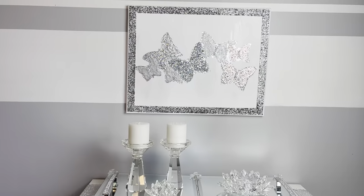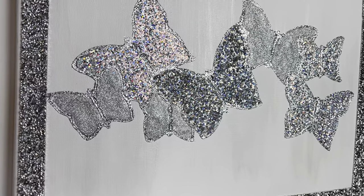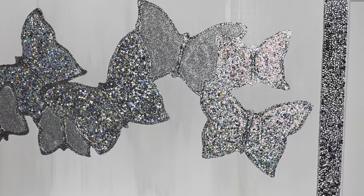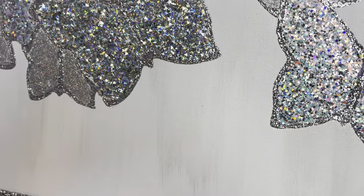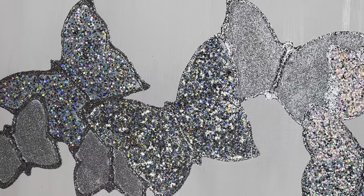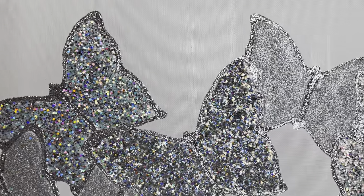Here's the finished look. I am so pleased with the way this turned out. The shine from that iridescent glitter is fantastic — it's so pretty. Oh my goodness, look at the different colors in that. That's why I wanted to go with just the white shiny paint and silver, because I wanted these little butterflies to be the stars of the show. And boy, are they ever. That is so pretty, you guys.